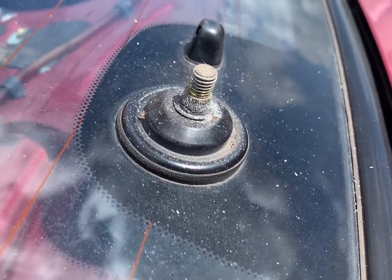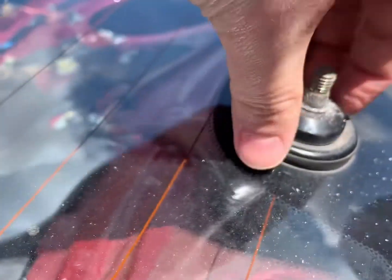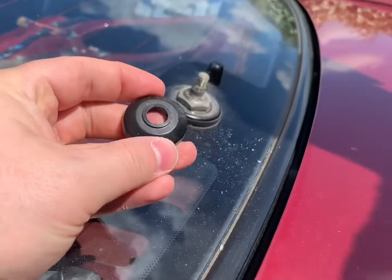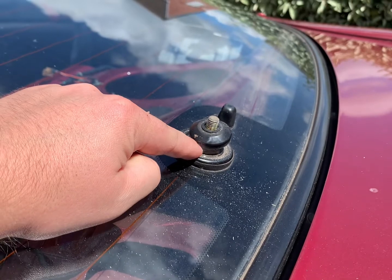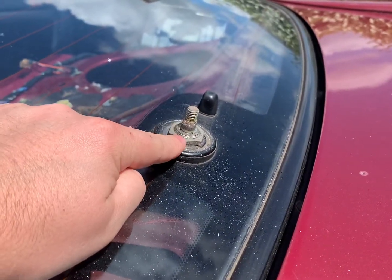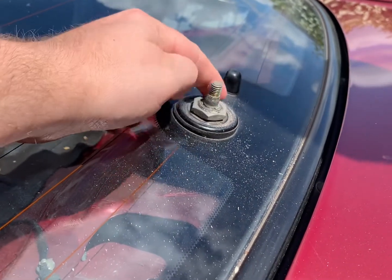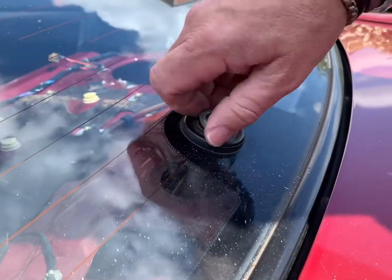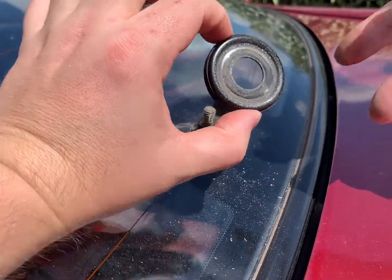There we go. The next bit — I wasn't sure if this grommet comes off, but get a flat screwdriver and pop your grommet off. Then this piece here is a 24mm socket — just put the socket head on and it's starting to come loose already. We've unwound that and there's your next piece to come off.